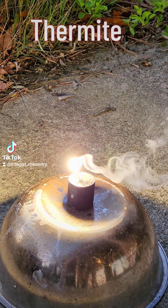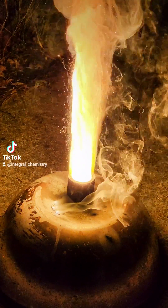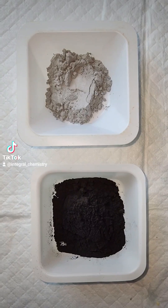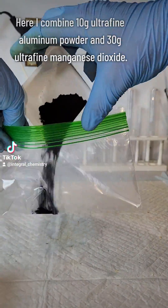Today I thought it would be fun to synthesize thermite. This might be obvious to most of you, but I still need to warn that nobody do this themselves under any circumstance without formal training to do so. Thermite can burn at thousands of degrees Celsius and can be incredibly hazardous.